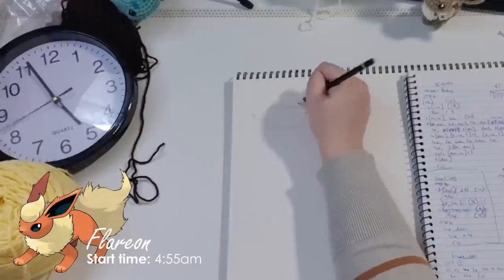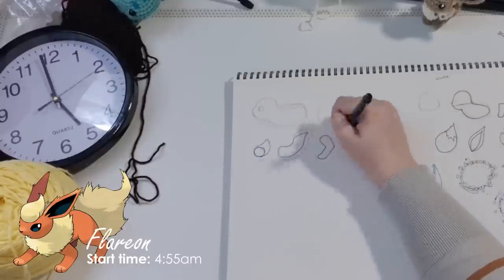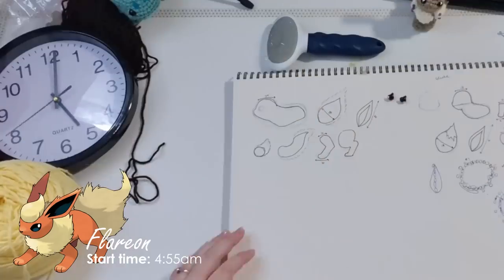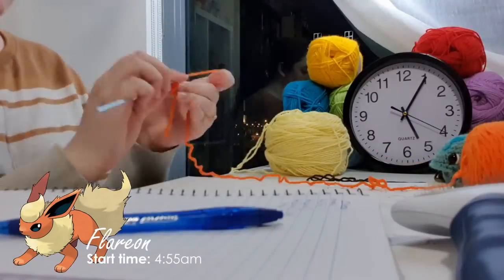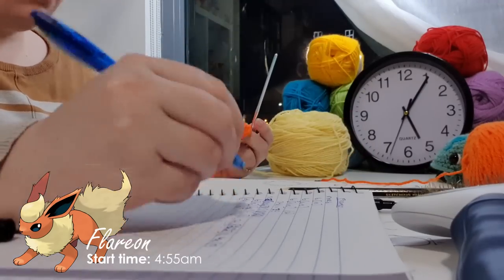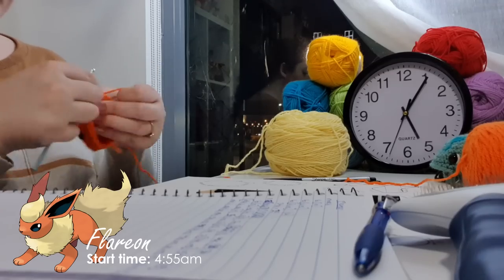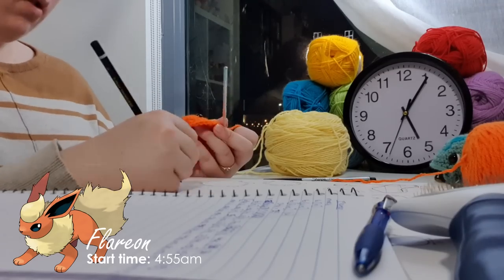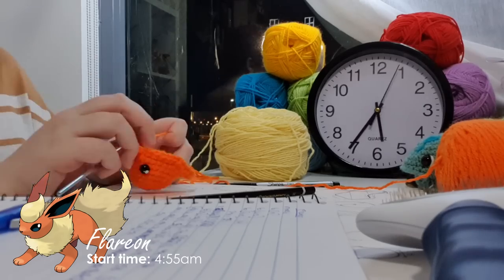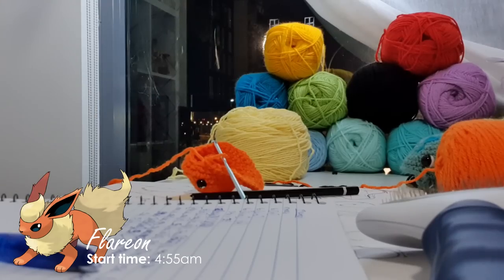For Flareon I knew I had to use the same basic shapes as Eevee but all slightly larger. In the official artwork he's shown in a dynamic crouched position, which meant the head was attached at a different angle and additional shaping was needed for each of the legs. If I had a dollar for every time a clock stopped during a 24-hour challenge I'd have $2 — which isn't much, but it's super weird that it happened twice. The same thing happened last year, but this time I caught it fairly quickly.